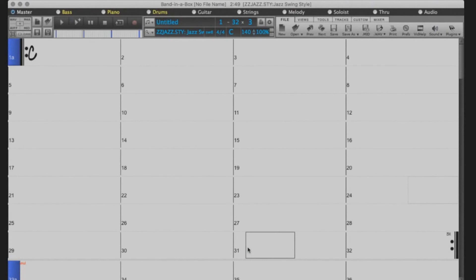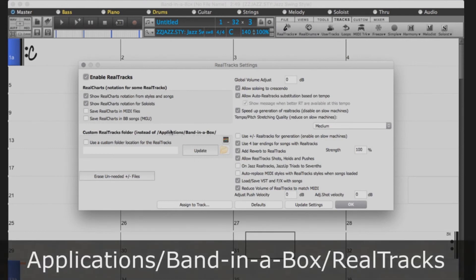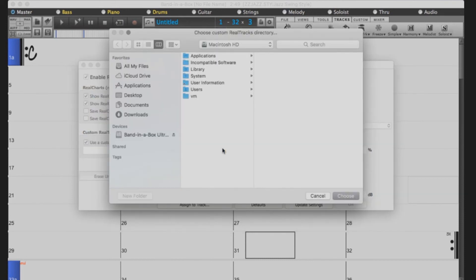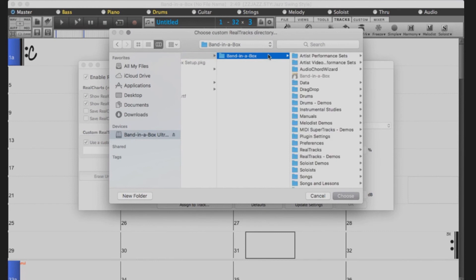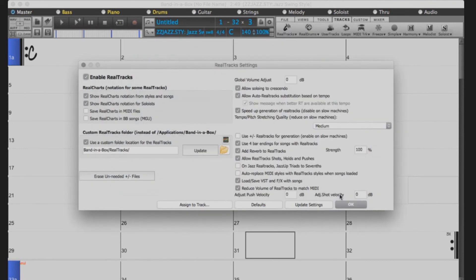If you've upgraded from a previous version of Band in a Box, you will want to check to see that your Realtracks and Realdrums directories are set up correctly. You can do this by selecting Tracks, Realtracks, Realtracks Preferences. If you installed the Realtracks to your internal drive, the Realtracks directory should be set to the default: Applications, Band in a Box, Realtracks. If you left the Realtracks on the external drive, you will need to set up your custom directory. Check the box that reads Use a Custom Directory for the Realtracks, then click the Folder icon. Navigate to the external drive and select Applications, Band in a Box, Realtracks, and then press Choose. Click Update to verify the location and press OK.